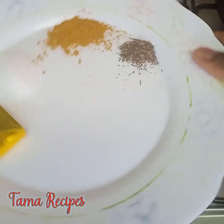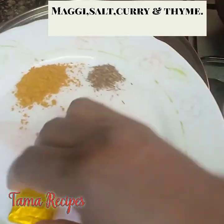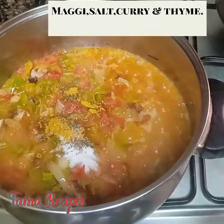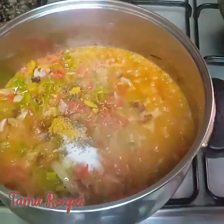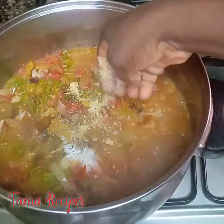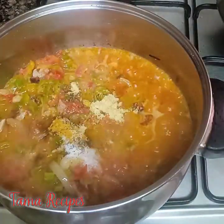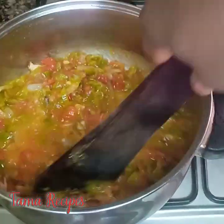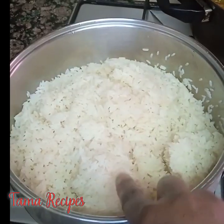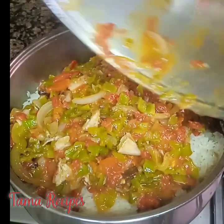Leave it to cook for a minute. After a minute, add your Maggi, salt, curry, and thyme — pour them in and squeeze in your Maggi. Once you're done with that, give it a gentle stir and leave for about two minutes. It's ready. Here's our parboiled rice — now I'm pouring the sauce into the parboiled rice.